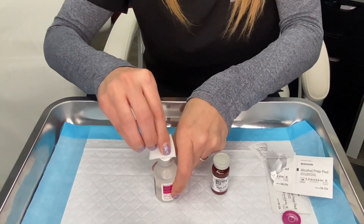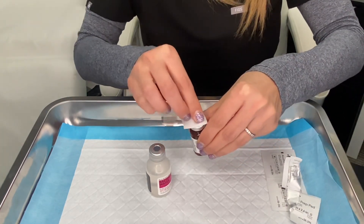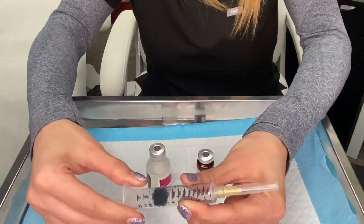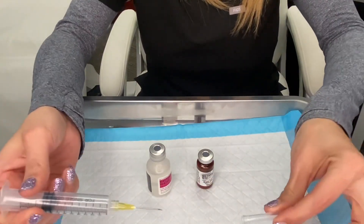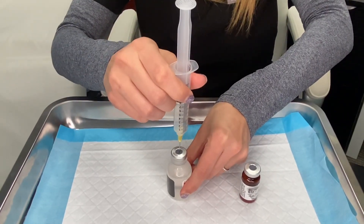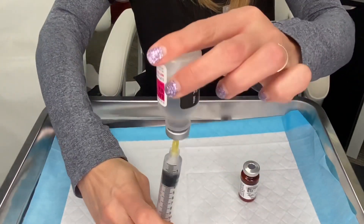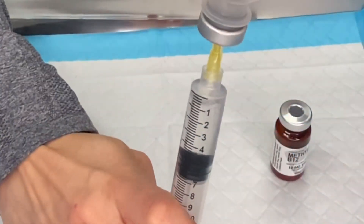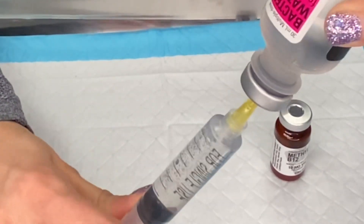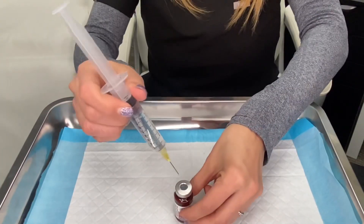You want to do this anytime you're going into a vial with a syringe. Then you're going to want to draw up some air into your mixing syringe — this makes it easier to withdraw the sterile water. You can push the air in, then invert the vial, pull back on the plunger, and withdraw 10ml of sterile water into the mixing syringe.